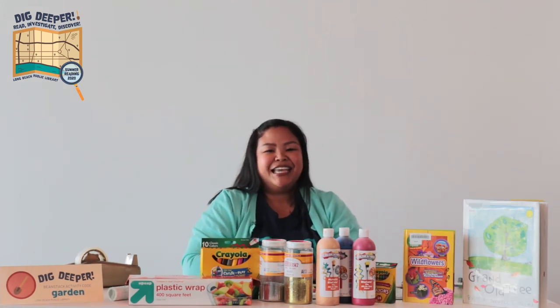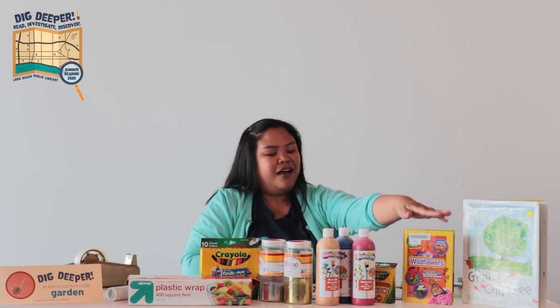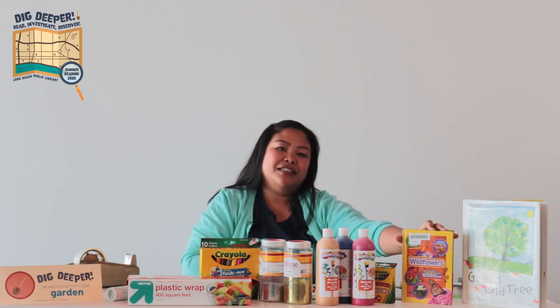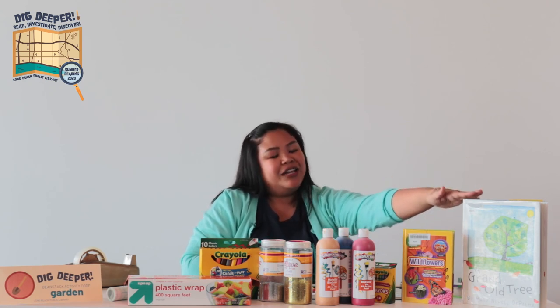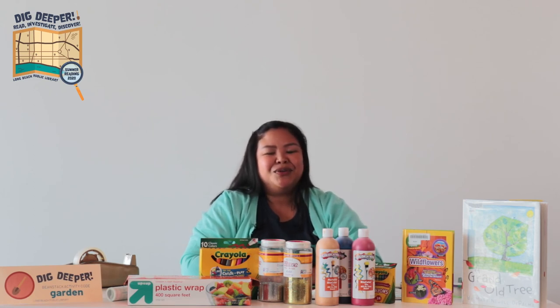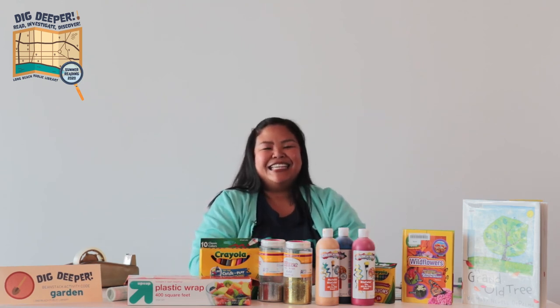If you're interested in learning about the different flowers around you, we have a great book called Wildflowers that tells you about flowers you might see out on a walk. We also have regular books with great stories about flowers and how they help our earth grow. Thank you for listening in, and I'll see you guys around soon. Bye!